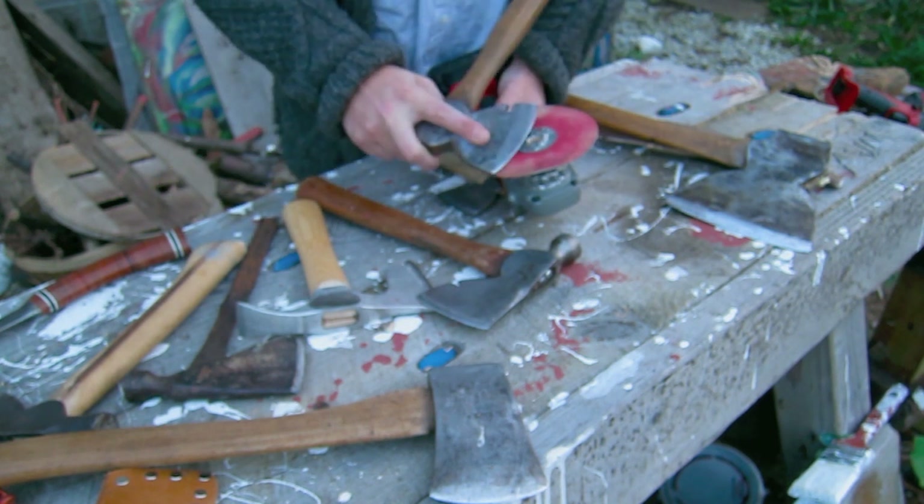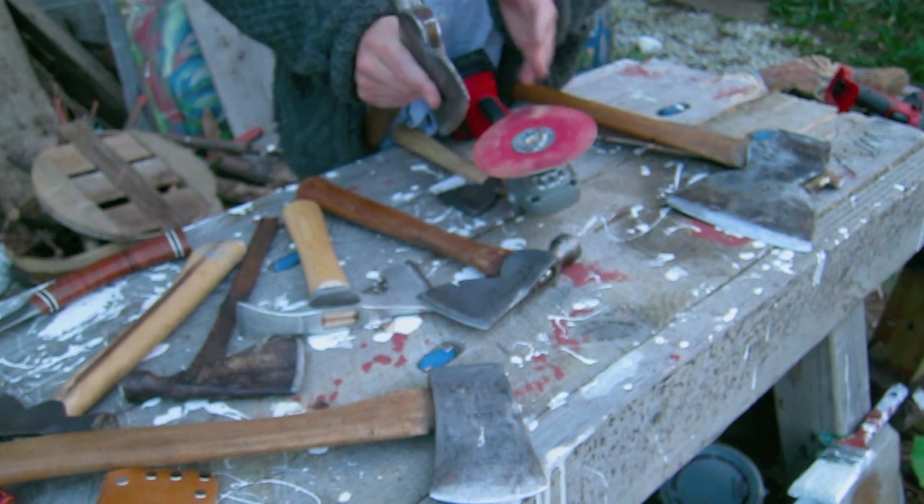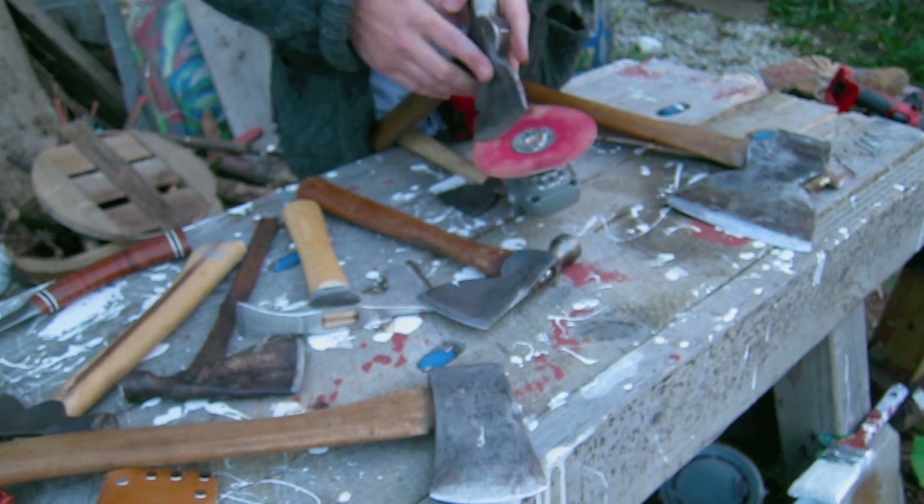When you go to the other side you do this. Since I'm right-handed, I want the bevel side to be as flat as I can get it, and I want it to come over more like this.